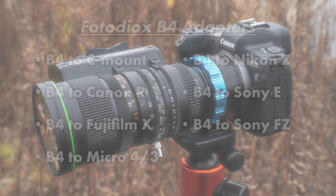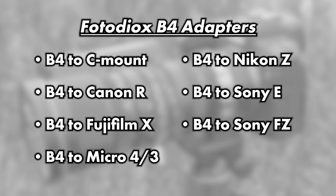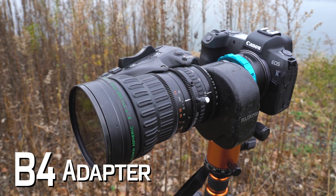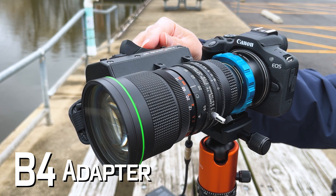We carry two-thirds-inch B4 lens adapters for various mirrorless camera systems, including these. Click the link in the video description to learn more about our new two-thirds-inch B4 to Canon R adapter. And comment below if you have any questions.